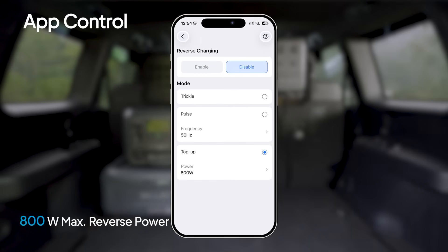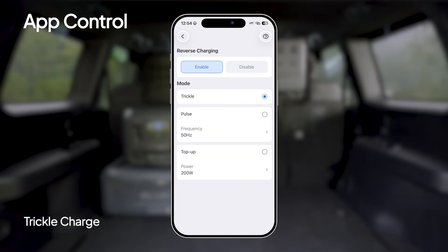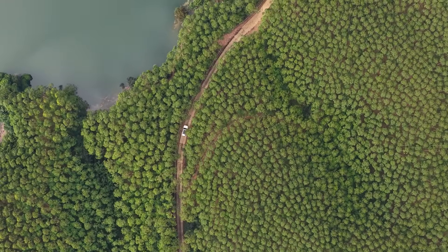If your car battery drains, no stress — it's got you covered with 800 watts of reverse power. For day-to-day care, trickle charge keeps your battery gently topped up. If it starts to wear down, enable pulse maintenance to improve performance and extend its lifespan. That's it — your Charger 2 is ready to roll. See you next time.